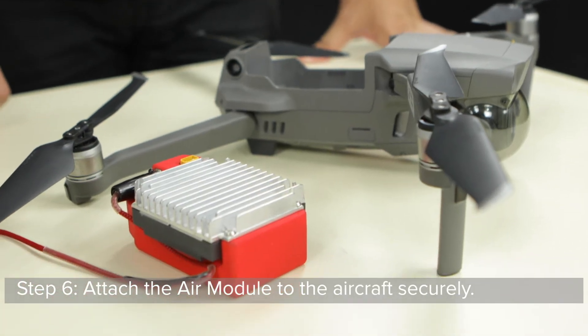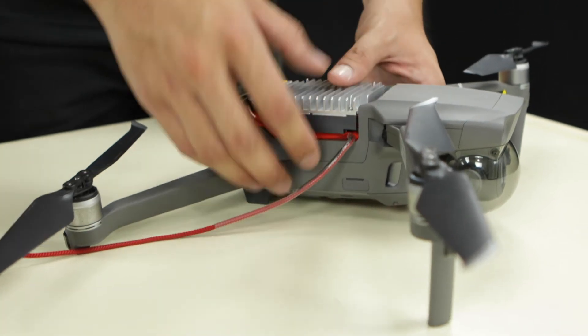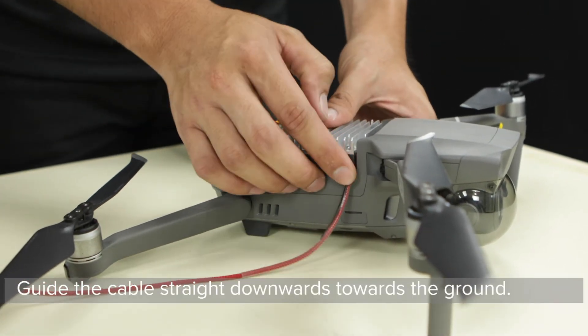Step 6: Attach the air module to the aircraft securely. Guide the cable straight downwards towards the ground.